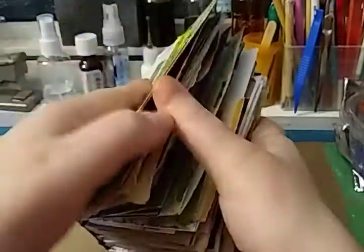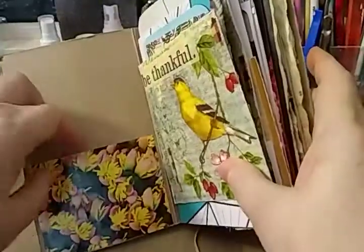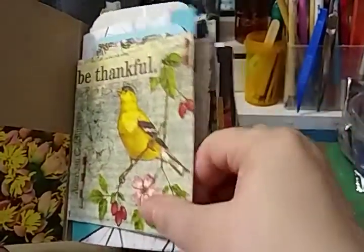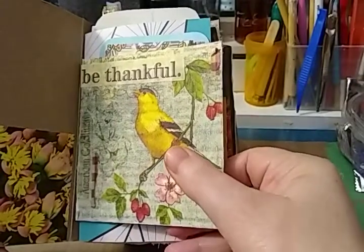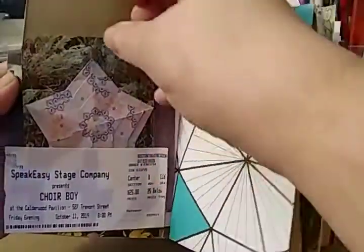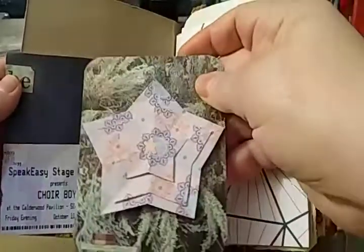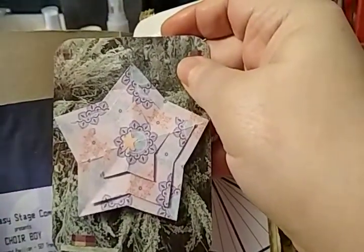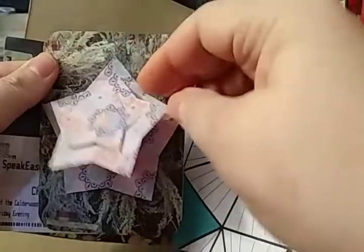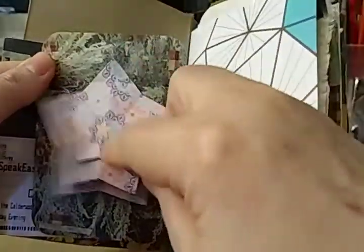If we look inside, this is a pocket made from a book page. This is from the mini challenge with the napkin. There's the inside. There's where the ticket's used. This is from a different mini challenge where you had to use a six by six sheet of paper. I took one six by six sheet of paper, I cut all these stars out so that you could journal on the back of them. And then I also added a journal page here.